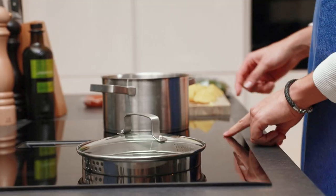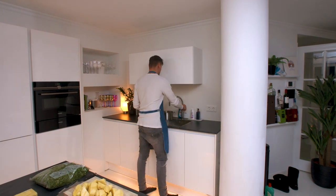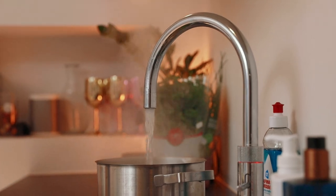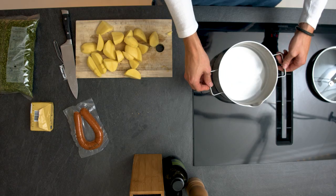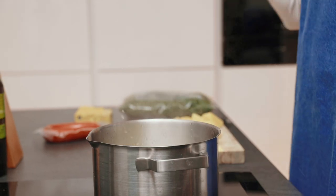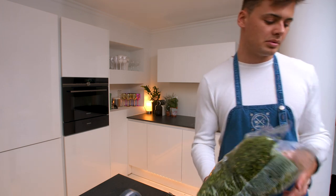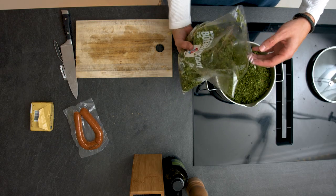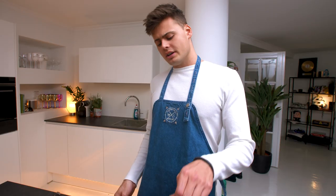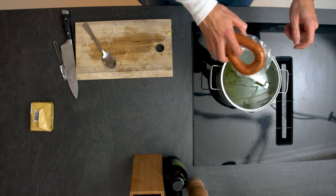Now we need a large pan. Put the heat on and add some hot water. The cool thing about this dish is that you can prepare everything in one pan. This water is already boiling — let's put the potatoes in, and you can put the kale on top. This needs to cook for about five minutes, then I'm gonna add the sausage on top and cook it for another 20 minutes until the potatoes are done, and then we're gonna mash it.